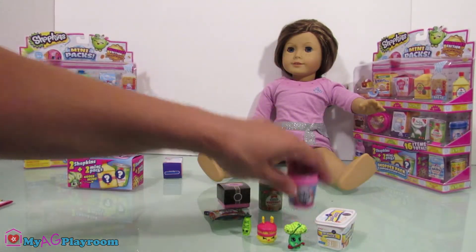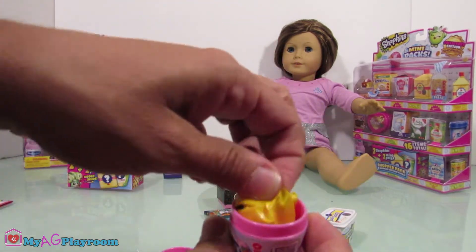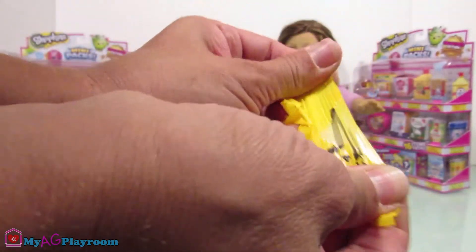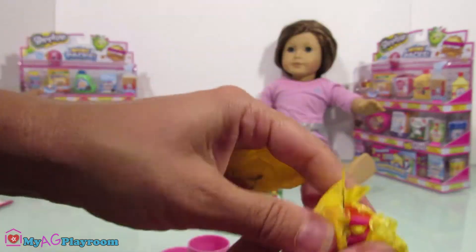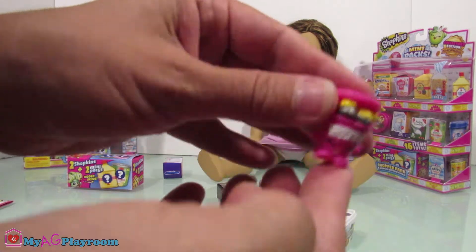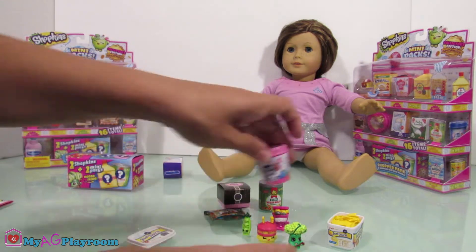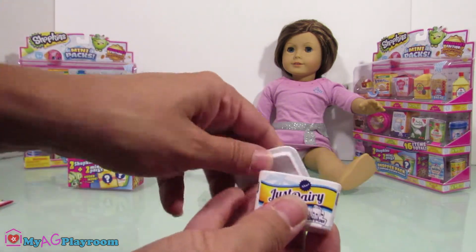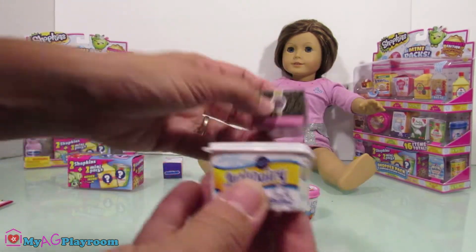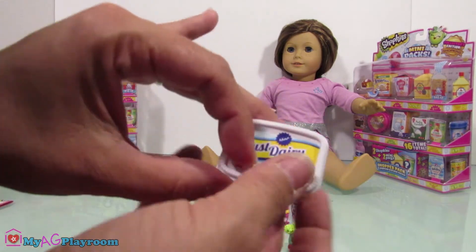Okay, now open the golden creamy ice cream. Those are really nice boxes — they're plastic. Not all of them are plastic, some of them are cardboard, but those are really nice and cute.